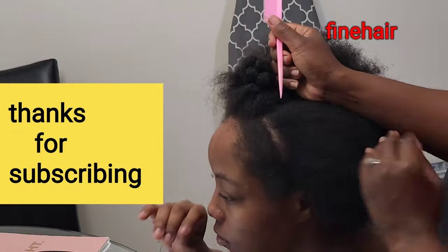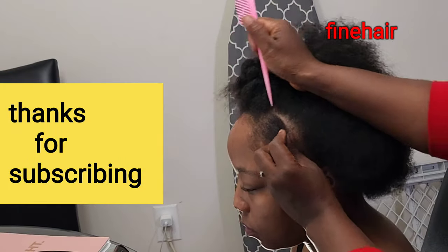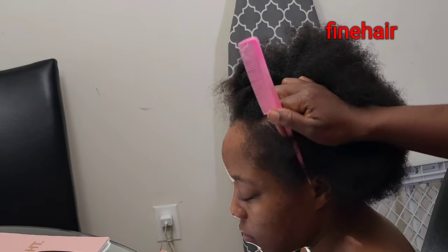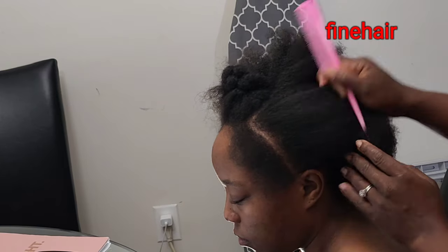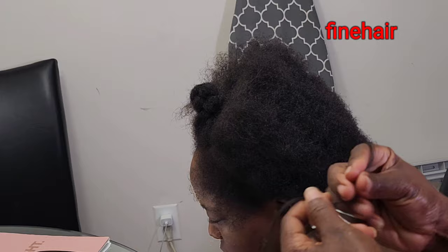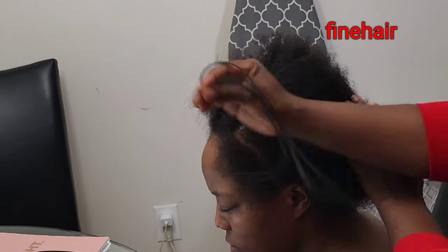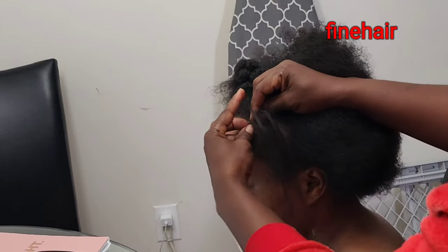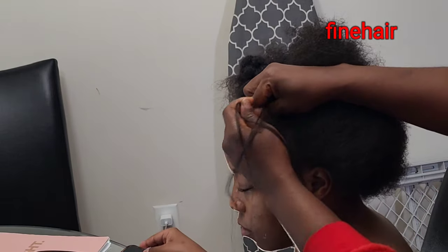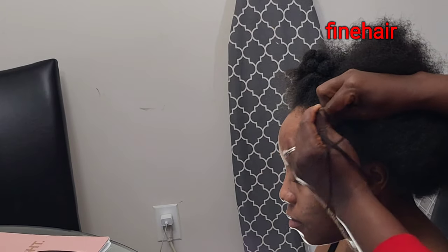I go ahead and finish braiding the natural hair that we are going to use to close the extension. The next step is to start cornrowing. You can do your cornrowing any method you want, but I'm going to do it all back because I want a very nice and slick cornrow, so the extension will be nice and smooth and she'll be able to brush it, comb it, and do any hairstyle.